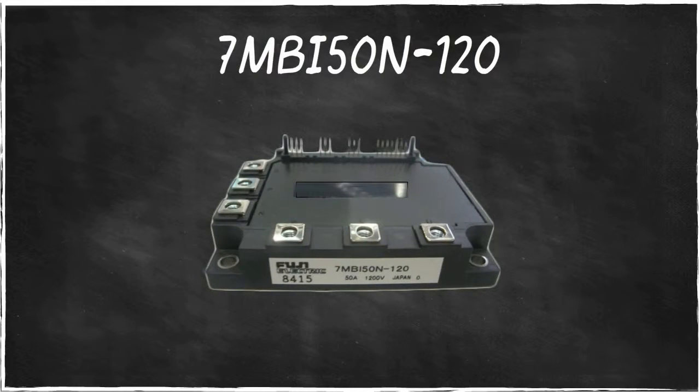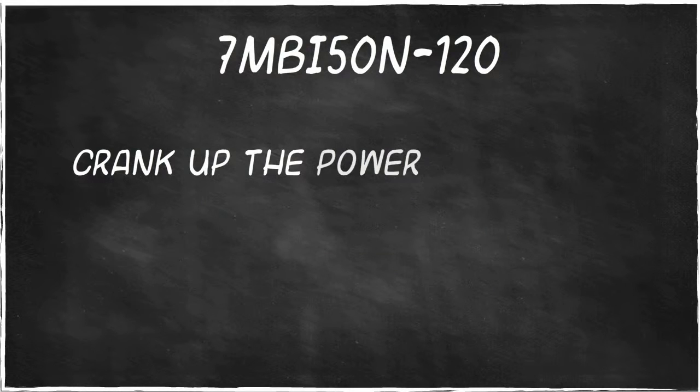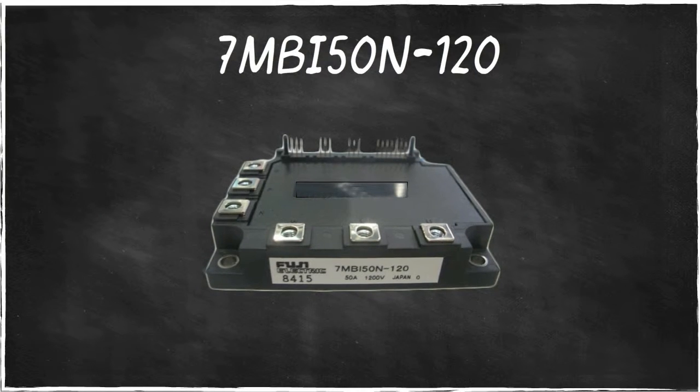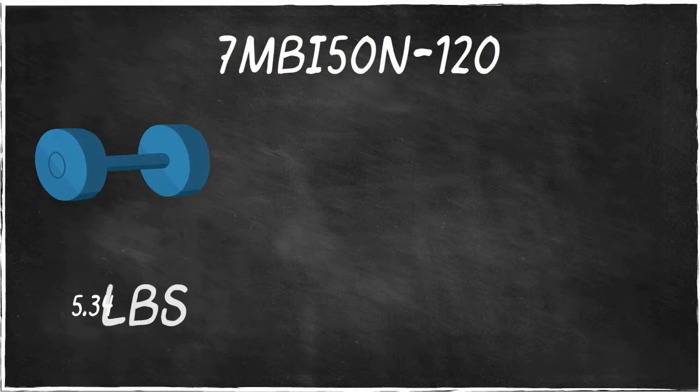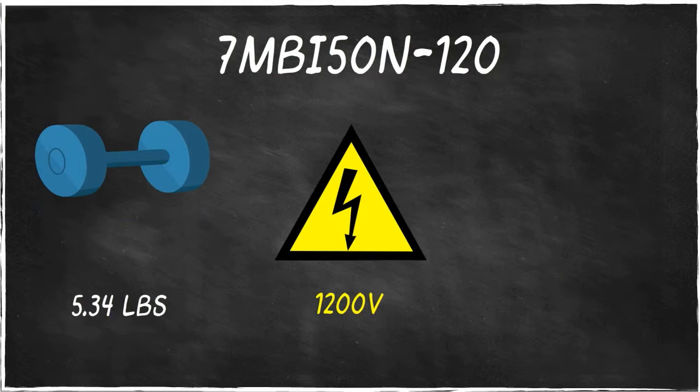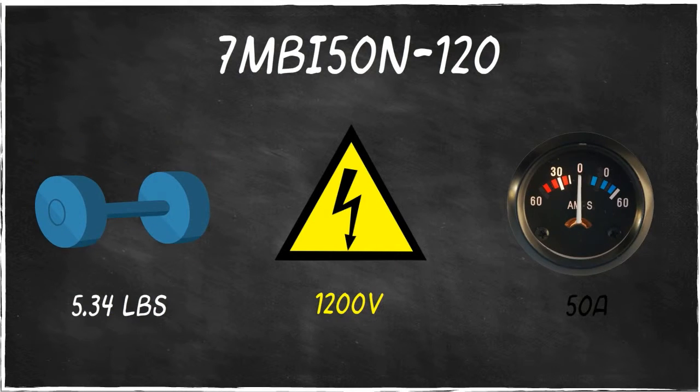7MBI50N120 is the transistor module you need to crank up the power of your UPS. Manufactured by Fuji, 7MBI50N120 is an IGBT semiconductor that weighs 5.34 pounds. It can produce power up to 1200 volts and has a collector current amount of 50 amps.